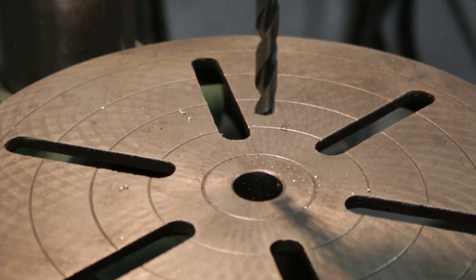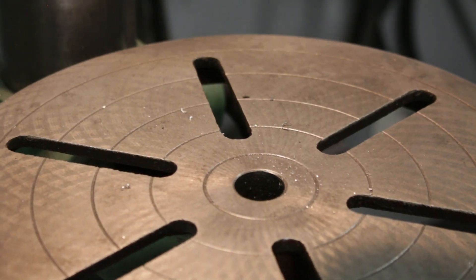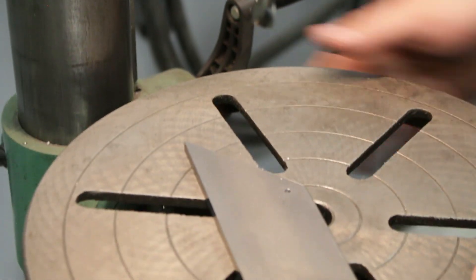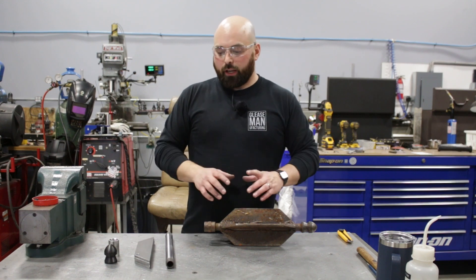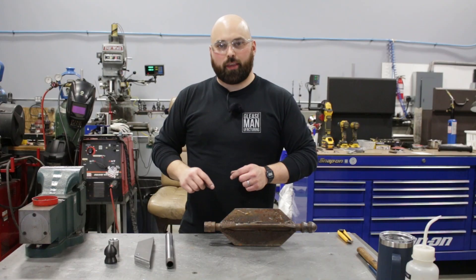Those savages may not have chamfered their holes, but we're going to — because we're decent human beings. Oh my gosh, that's not supposed to happen. We've got all our raw materials ready to go — let's get them tacked together, weld it out, and then we'll work on bending up our little thingies.